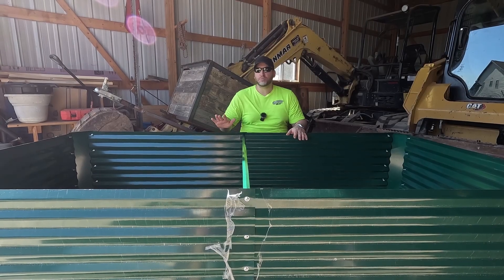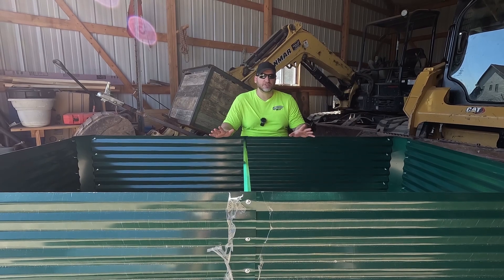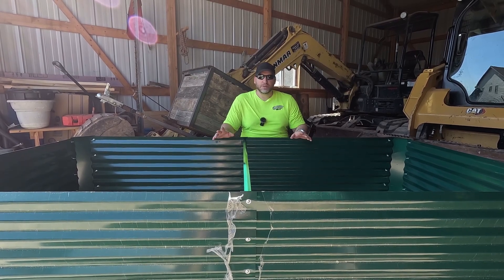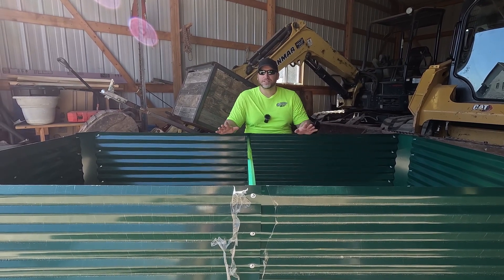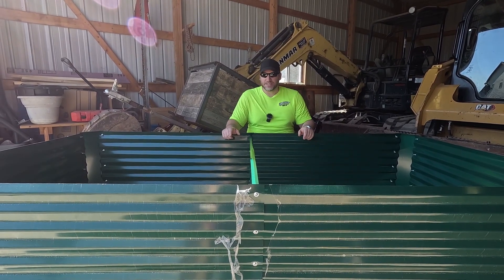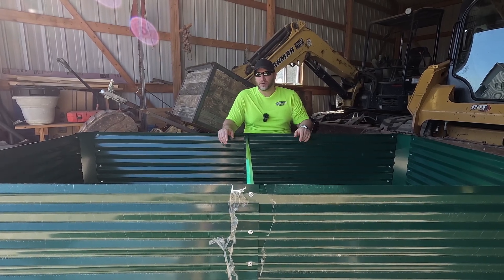I definitely think these raised beds are worth it and we'll get into what I like about them in just a little bit. But first we're going to talk about the less than ideal building instructions that came with these things. Between my dad and I it took us almost two hours to put one together. I think I can do it a lot faster, and just to raise the stakes I'm going to do one by myself and try to get it done in less than half an hour. So let's get over to the building side of things.